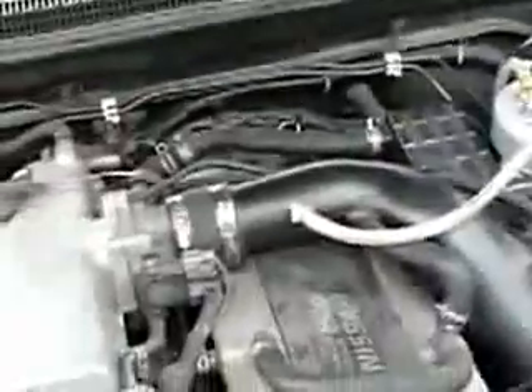Alright, here we are folks. I've been testing my HHO generator on my 95 Nissan Skyline. Pop the hood and show you what I'm working with. This is a twin cam, 24-valve, 2500 Nissan Skyline engine, straight six-cylinder.